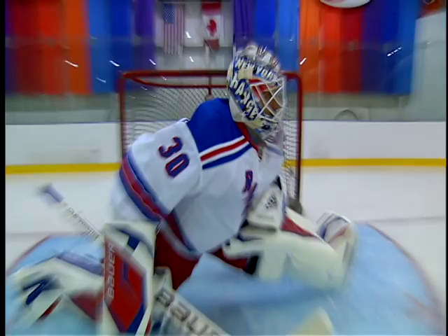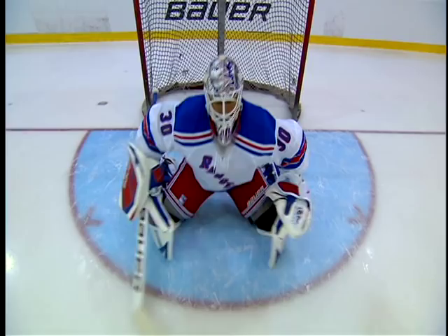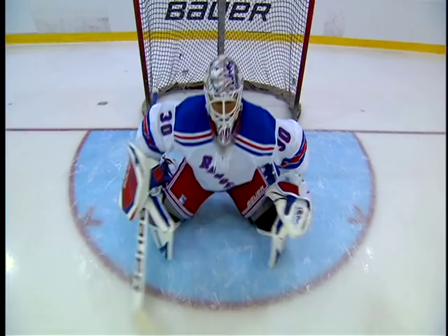I usually just go down and start with groins, maybe some backside, just stretch it out, get loose before I even think about taking any shots.